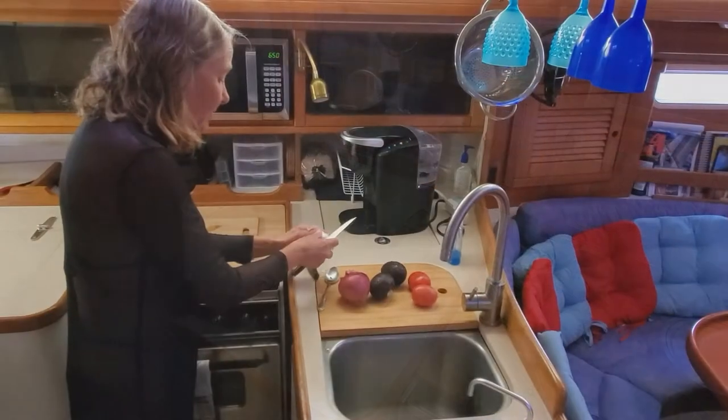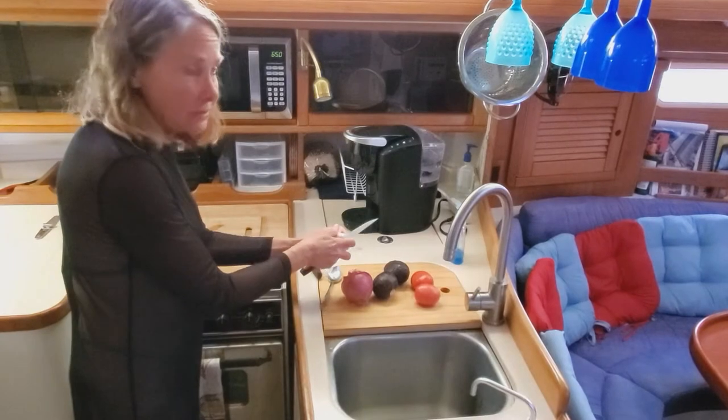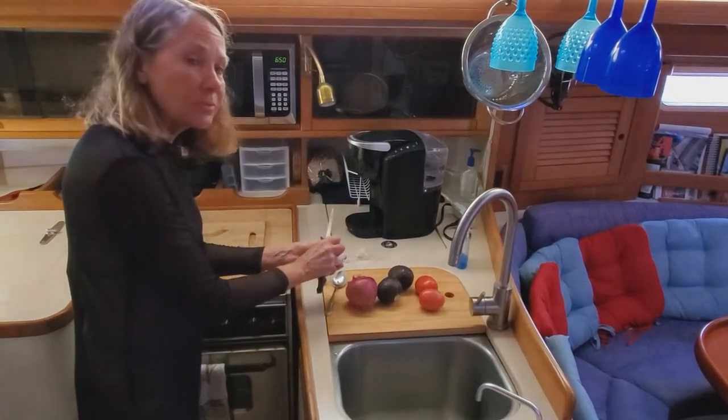Now it's time to slice the veggies to go in the ceviche. The ceviche cooks in lime juice for about 30 minutes or so, and then you add some of these wonderful vegetables to the mixture.